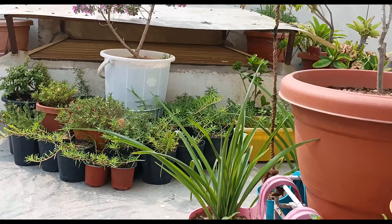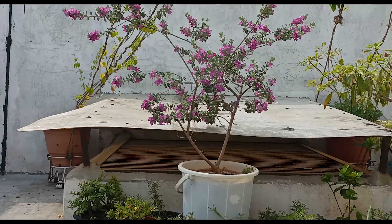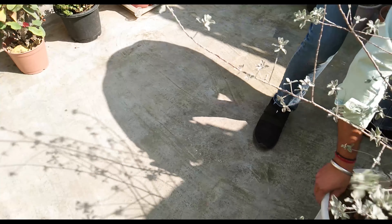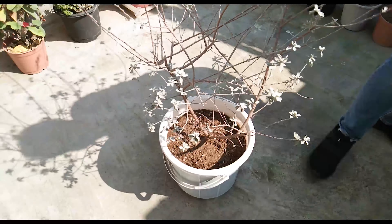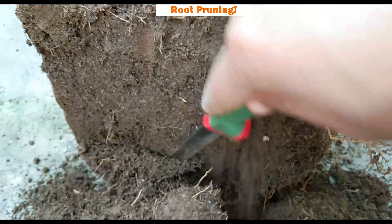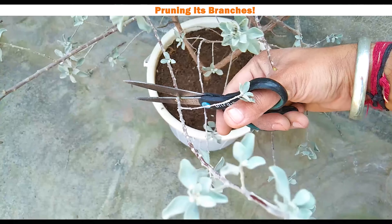With an aim to make sure that my Texas Sage plant survives and flourishes in the same medium-sized container, I made some special efforts in the month of February this year. These efforts include root pruning, replacing the old soil with fresh soil, and pruning some of its branches.